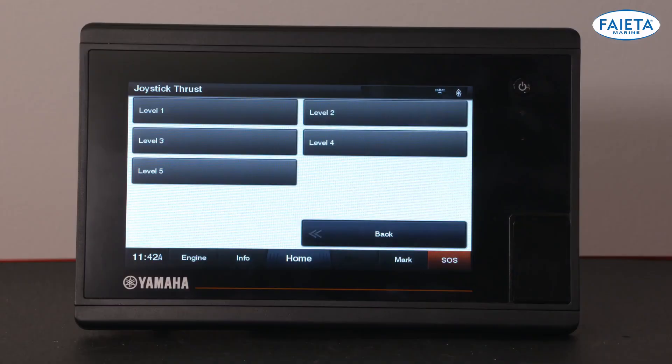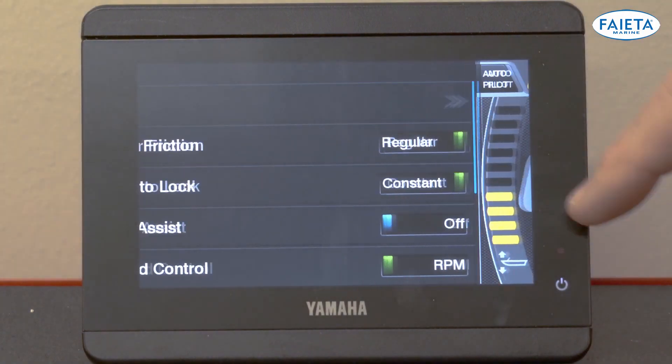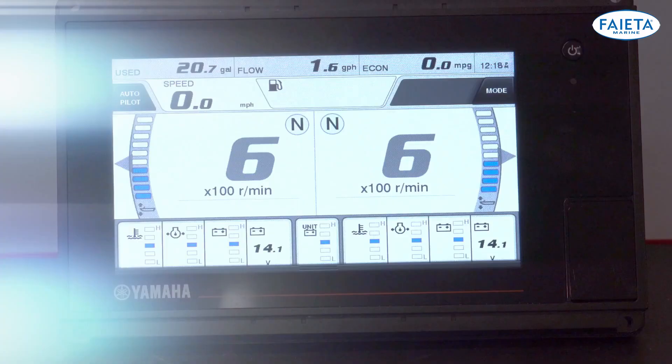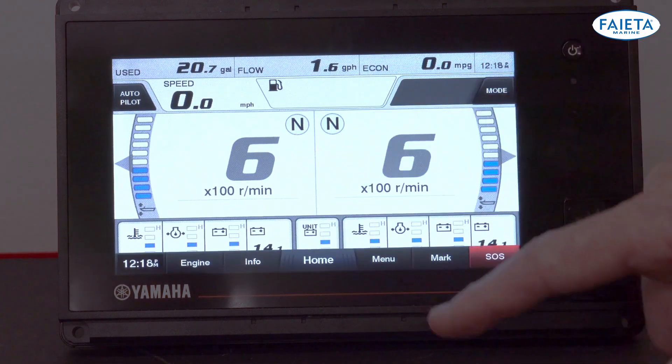You can also set the joystick's default thrust level in your Yamaha display. Using Yamaha's CL5 display, simply swipe the screen to the right to get to the menu, or from the home screen on the CL7, swipe up and then press menu.